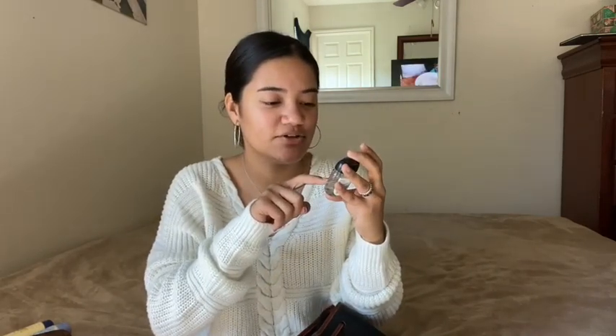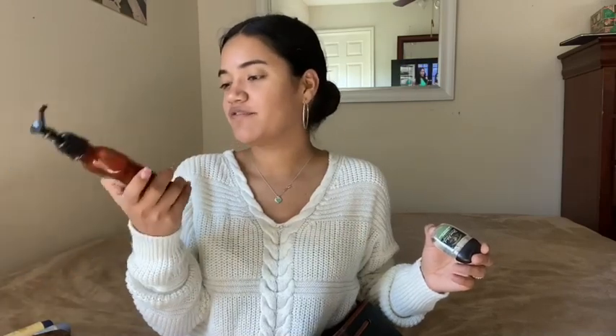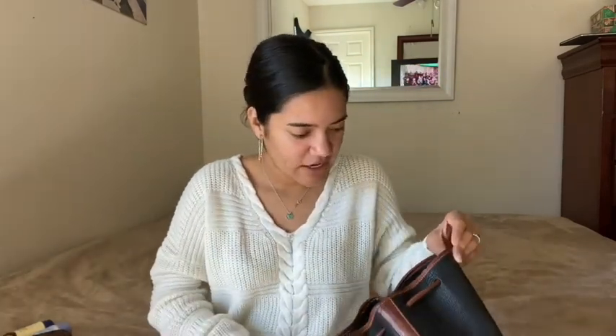I also have hand sanitizer. I always have to have hand sanitizer because I work with my hands a lot and they get disgustingly dirty. This is the Eucalyptus from the Stress Relief collection by Bath and Body Works. I also have the matching lotion from that collection — I got both on the semi-annual sale so they were 50% off. I also have a hand sanitizer holder case somewhere but I honestly don't know where they are.